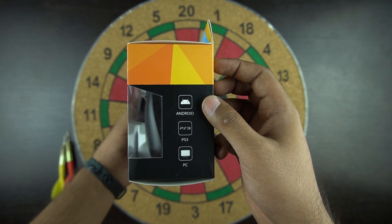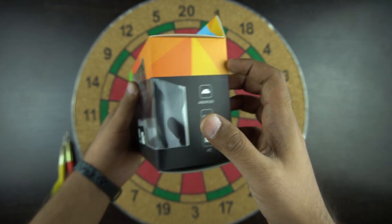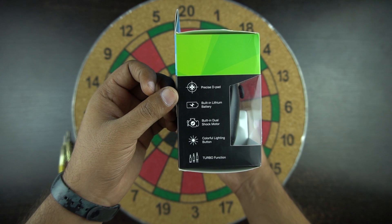The controller can be connected to Android, PS3, and PC. I don't see an Apple logo here. On the other side you have some features about this controller.